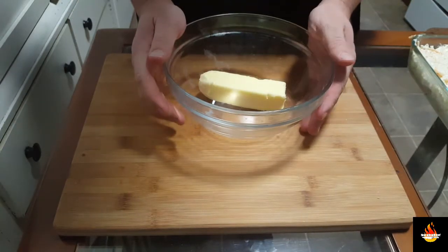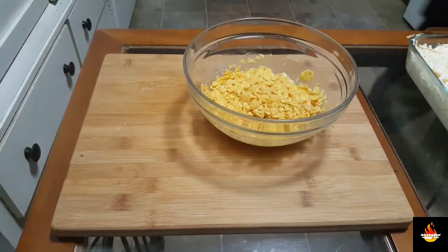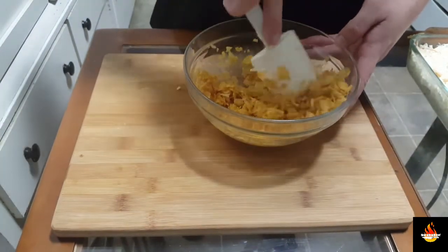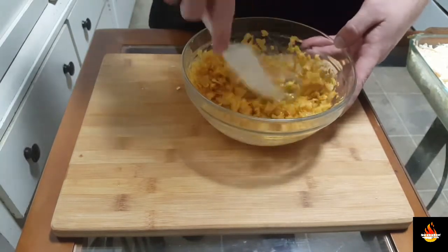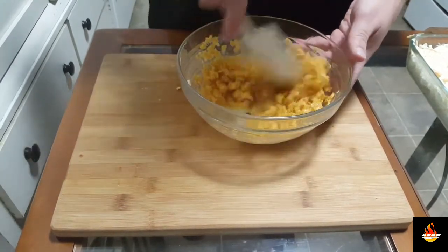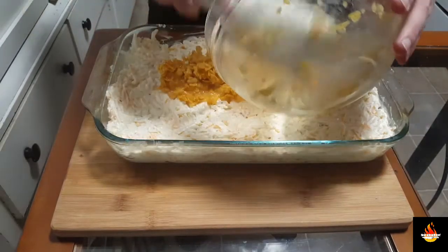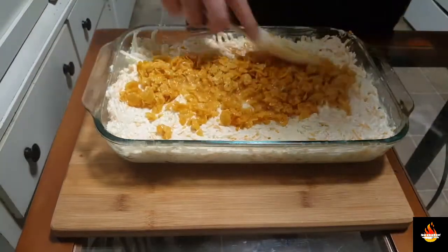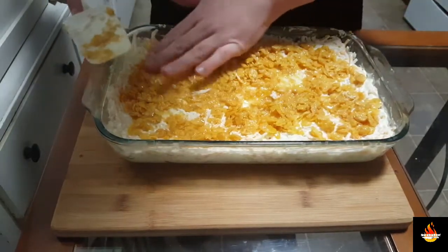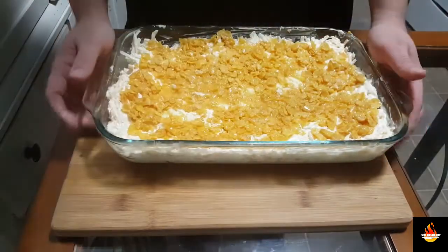Now with the rest of that stick of butter that we used, we want to melt it for the topping. Our butter is perfectly melted — we're going to go in with our one cup of cornflakes and give that a mix. It's all coated evenly with the butter so it'll toast up. Straight into the 350 degree oven.